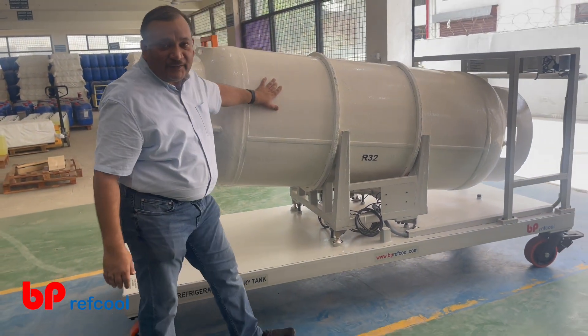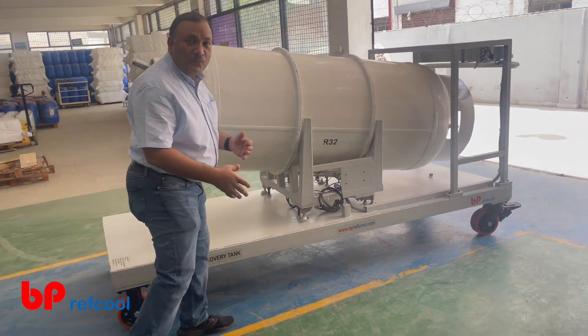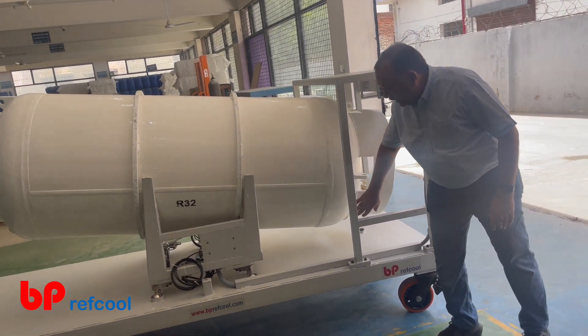This is for R32, mounted on a load cell and has wheels so that you can move around in the plant. We have also inclined it in a way that a large drop of liquid can be easily extracted out of it.